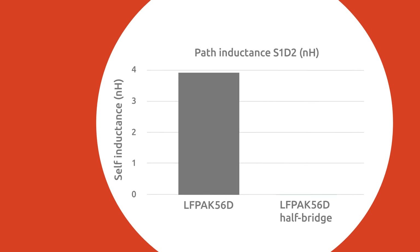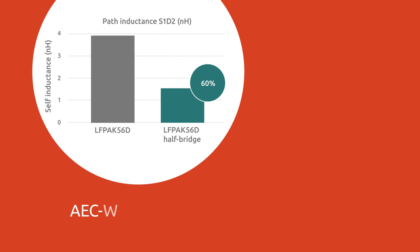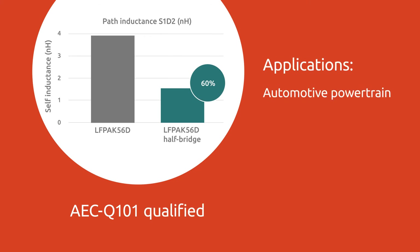Offering 60% lower parasitic inductance due to the internal clip connection and improved thermal performance, LF-PAK 56D half-bridge MOSFETs are AEC-Q101 qualified, making them ideal for automotive powertrain, motor control, and DC-DC applications.